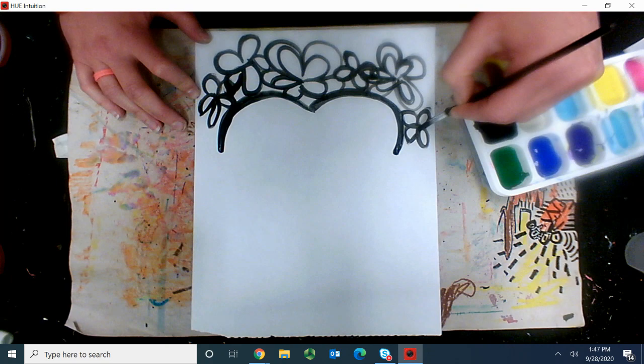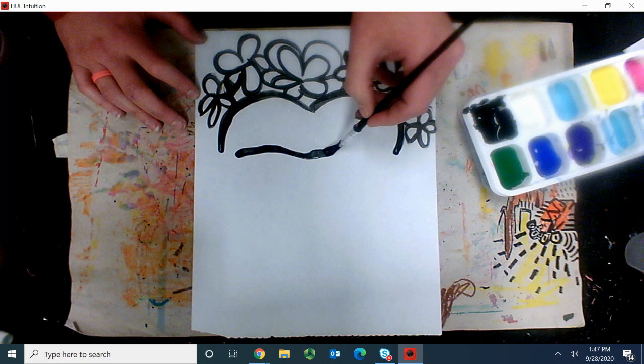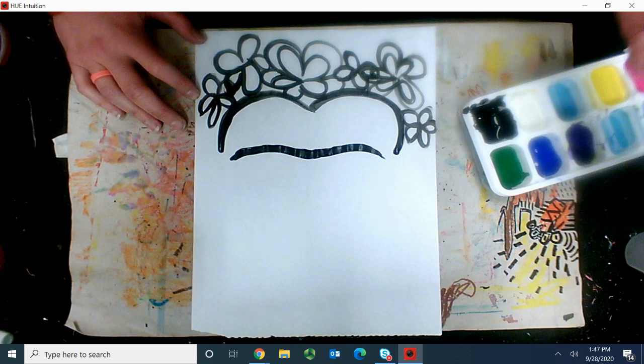That's pretty! Now it's time for that famous eyebrow. So we're going to go all the way across, down a little, and up. We want to go all the way across, but down in the middle and then up. And then the ends, we want to point a little bit like that. Perfect.